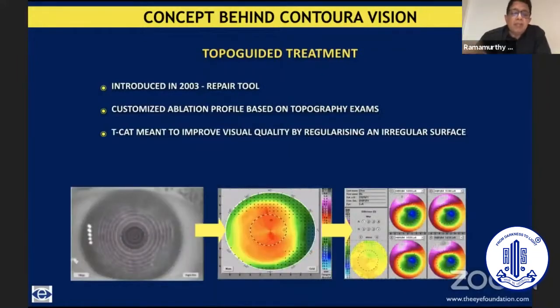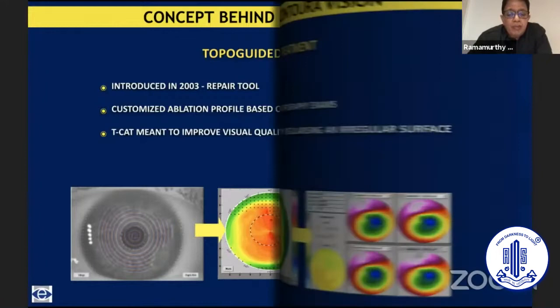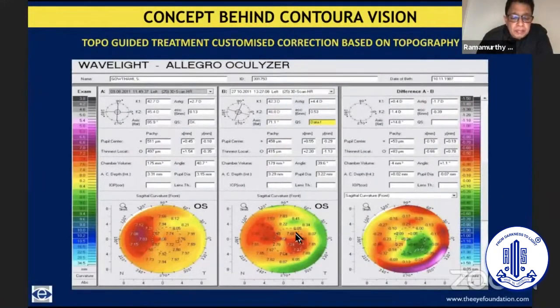Then came the topo-guided treatment, available from 2003 essentially in Europe and later in India and the rest of Asia. It was essentially a repair tool where defective corneas were taken up and subjected to this treatment so as to correct best-corrected visual acuity — not really the uncorrected visual acuity, but regularizing the cornea so that with subsequent contact lenses, glasses, or even a subsequent laser vision correction, you could improve the quality of vision. This is an example: from a very irregular cornea, what you get is a horizontal bow-tie pattern which could be corrected more adequately with glasses, or if adequate corneal tissue is available, a laser vision correction to get a more regular cornea and correct the refractive error.